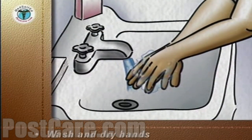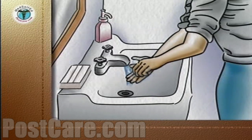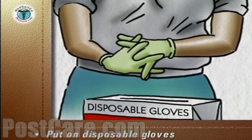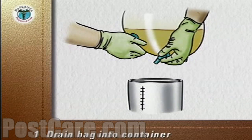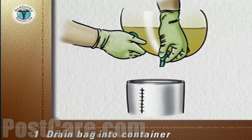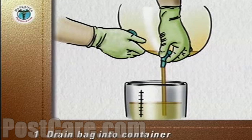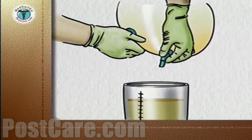Carefully wash your hands and dry them with a paper towel. Discard the paper towel into a waste basket. Put on disposable gloves. Place the container under the drainage bag. Remove the drain from its holder, point it into the container, and release the clamp on the drain to allow the urine to flow into the container. Do not allow the drain to touch the container or anything else.